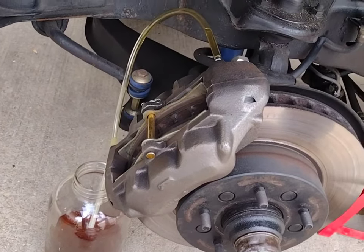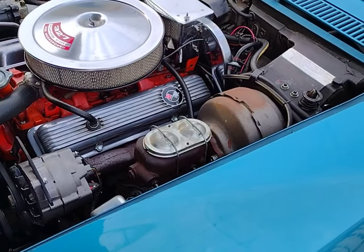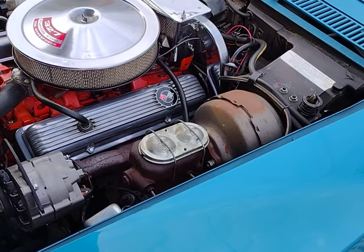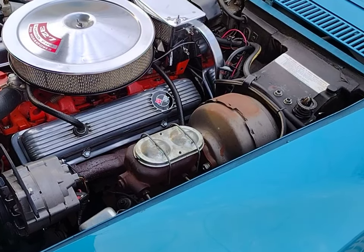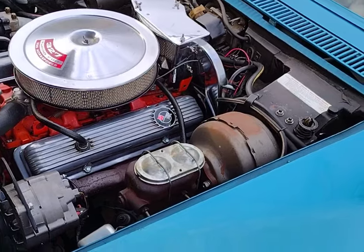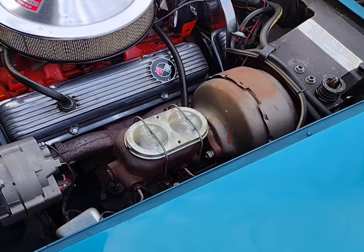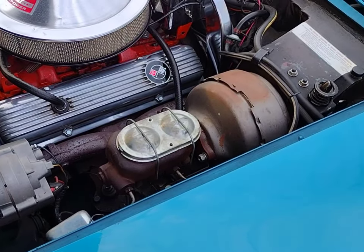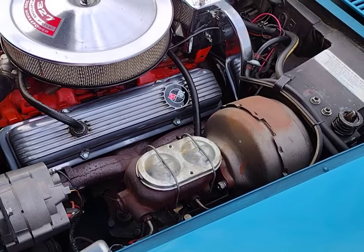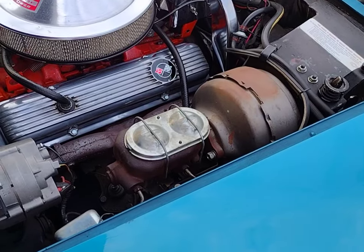We've got everything buttoned up — that is how you gravity bleed a C3. Before I reveal what's wrong with the power brake booster: use fresh DOT 3 brake fluid, keep that master topped off at all times, torque your lug nuts to 100 foot-pounds, and make sure the car is properly secured with jack stands and wheel chocks. Safety is number one. Please click the thumbs up and notification bell — it really helps the channel.